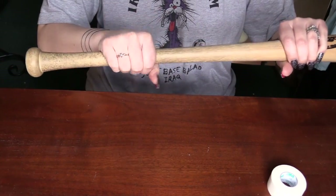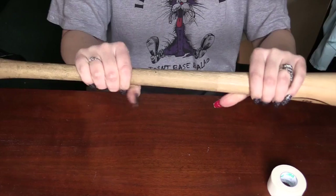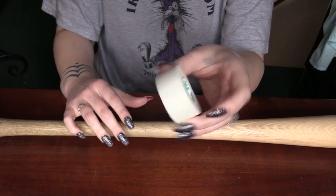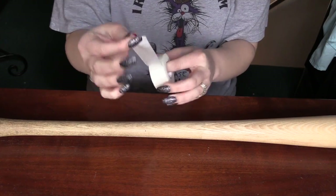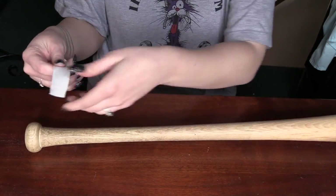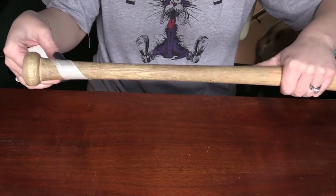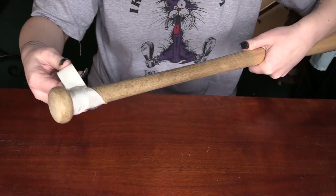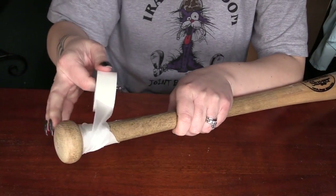I'm starting with a wooden bat — just a Louisville Slugger. I measured the tape placement based on Kevin Smith's photo of giving his daughter the bat. Her one single hand was in the very middle of the tape, and it looked like there were two hands' worth beside it, so I measured out three hand-grips and put a little mark so I knew where to stop. I'm using surgical tape here — you can get regular baseball bat tape, but this is what I had around the house and it gives a very similar look.